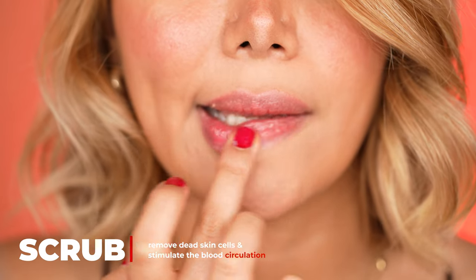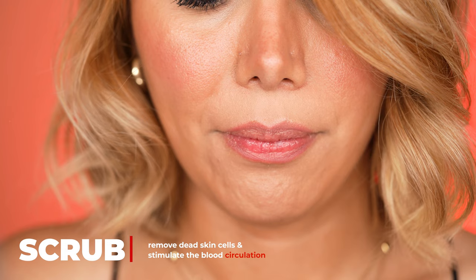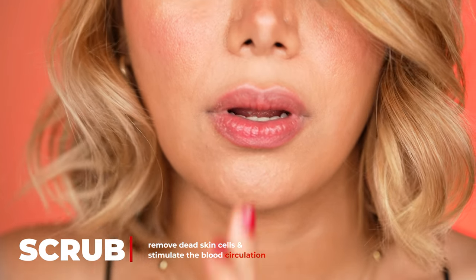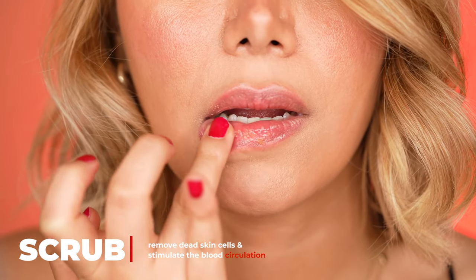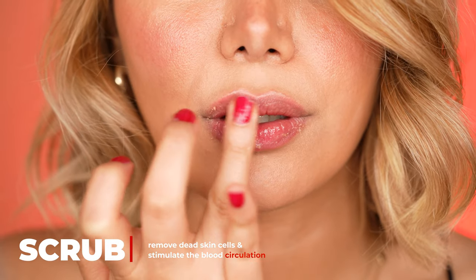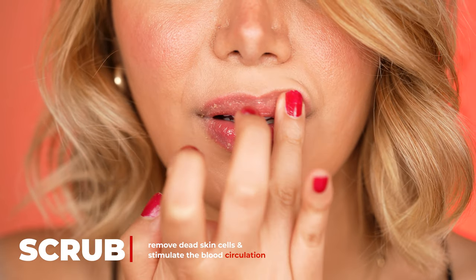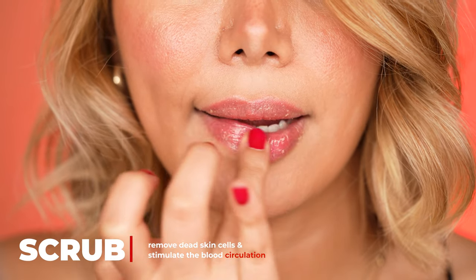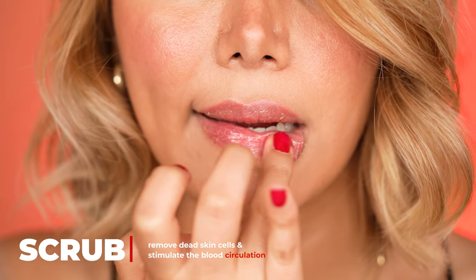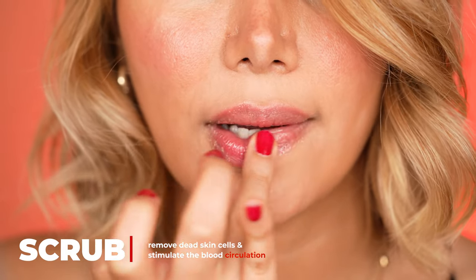We need to scrub the lips for all the dead skin cells to be removed. I'm using a do-it-yourself lip scrub which consists of two simple ingredients: one teaspoon brown sugar and half teaspoon of olive oil mixed together. Then we start to apply the product all over the lips and gently massage the lip scrub onto the lips using sweeping motions as well as circular motions with my fingers.